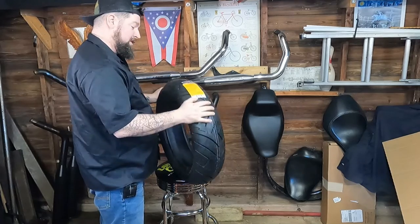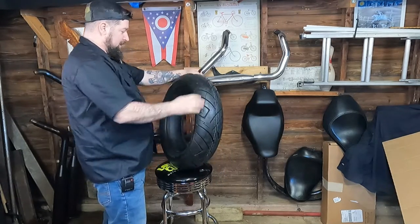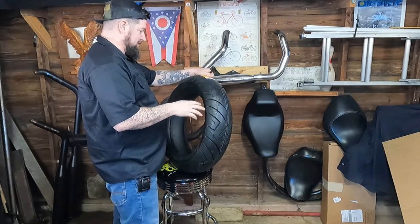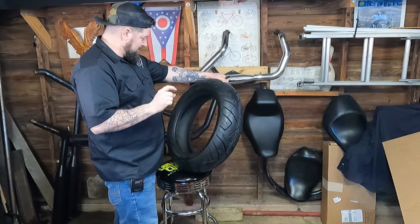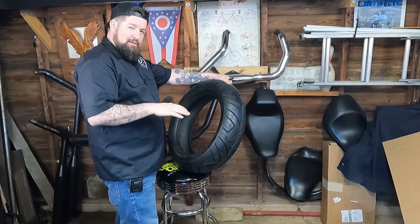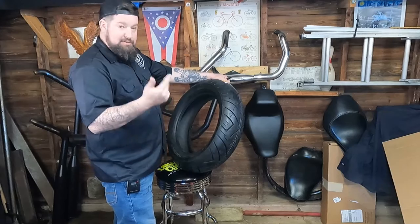Shinko 777 — this is a 180/65 on a 16. Technically the tire that came on the bike from the factory is a 180/70 on a 16, but we're going to go with just a wee little bit less sidewall. That might give a little more cornering clearance, simulate a lower gear ratio which could come in handy in the future, and also it was just what they had in stock.